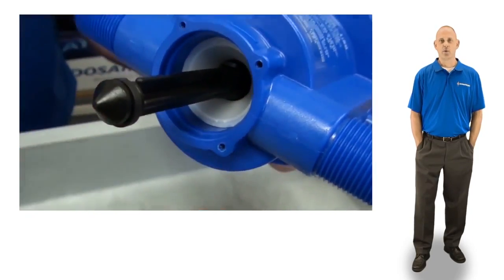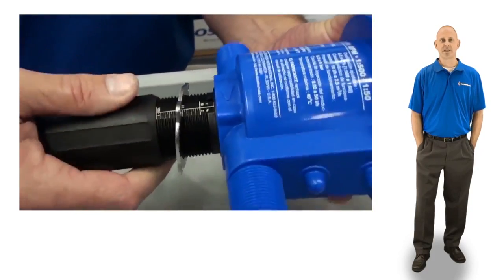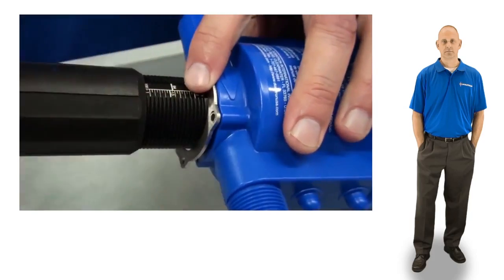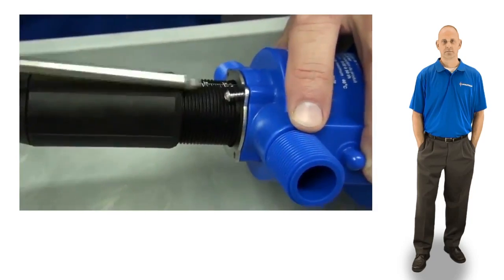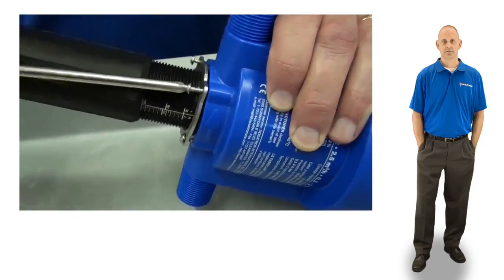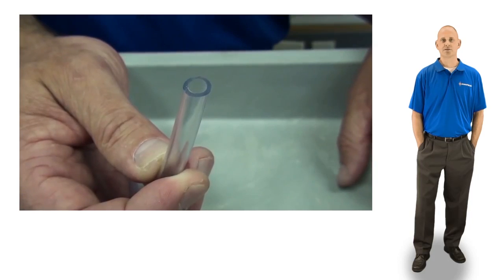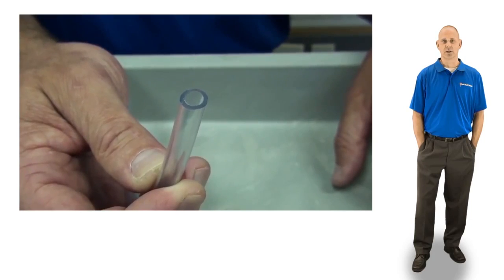To finish up, align the four holes in the metal retainer with the holes in the body. Place the screws into the body and position the scale on the stem to face outward. Hand tighten the screws in the star pattern. Before installing the suction hose, inspect it. If it flares out, cut an inch or so off and reinstall. Or if the suction hose is cracked, rigid, or looks really old, just replace it.